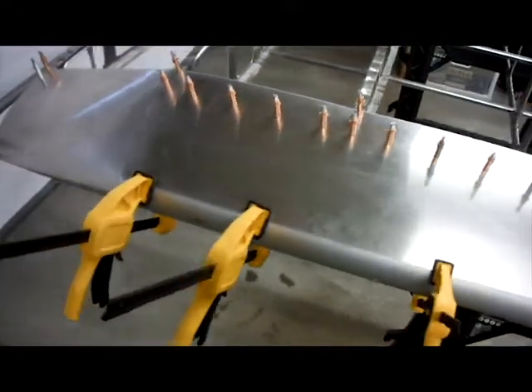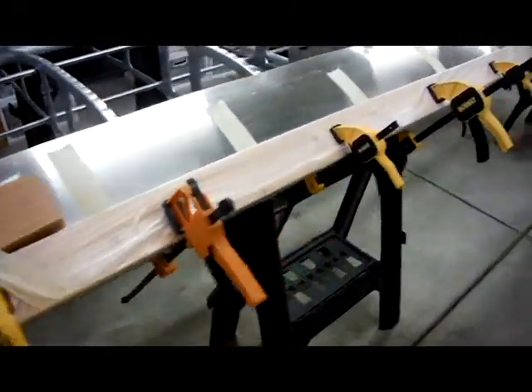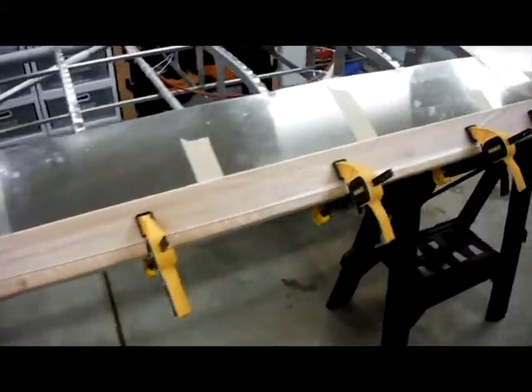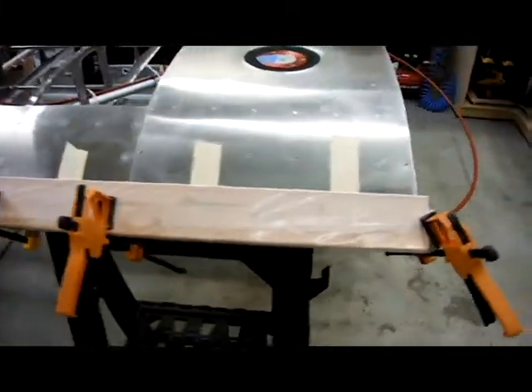The leading edge was then glued to the forward spar using structural adhesive. The long 2x4 is called for in the directions to ensure smooth pressure when clamping it to dry. And to avoid the glue sticking to the wood, I wrapped the 2x4 in wax paper, which worked very well as it just peeled off the glue.